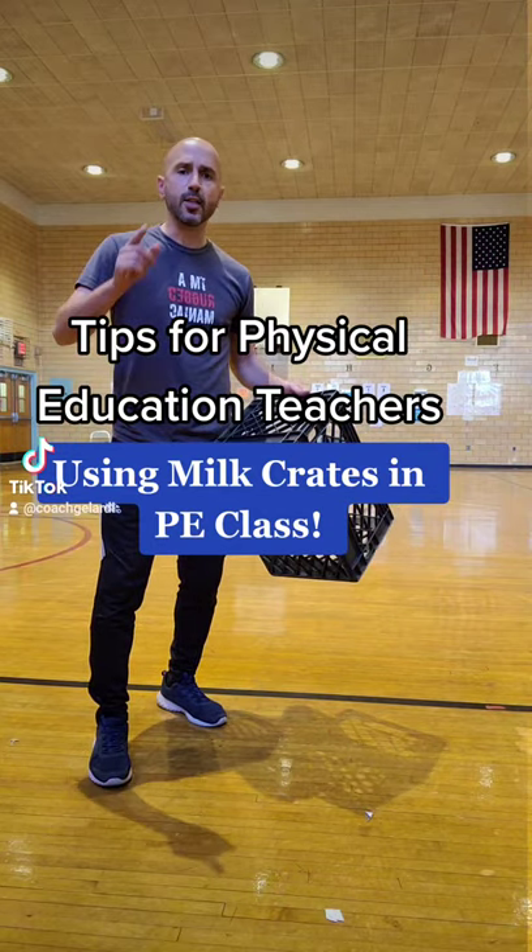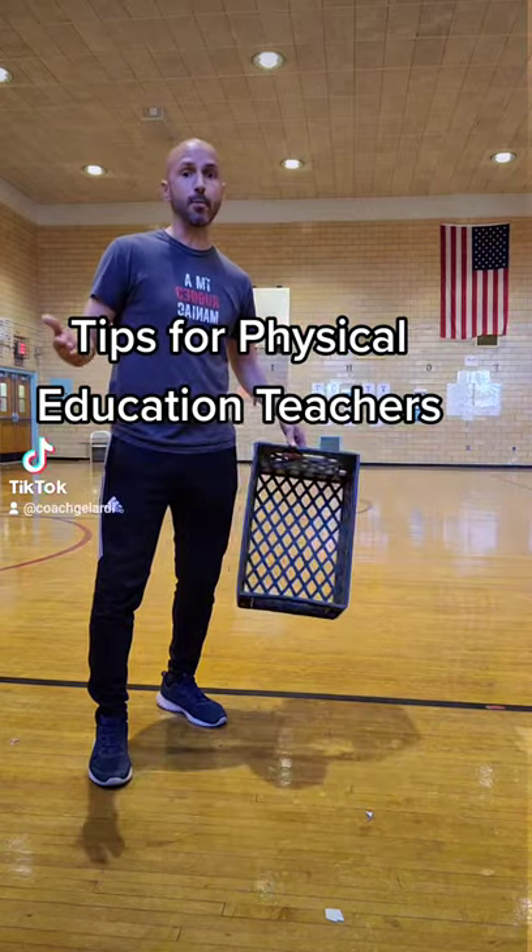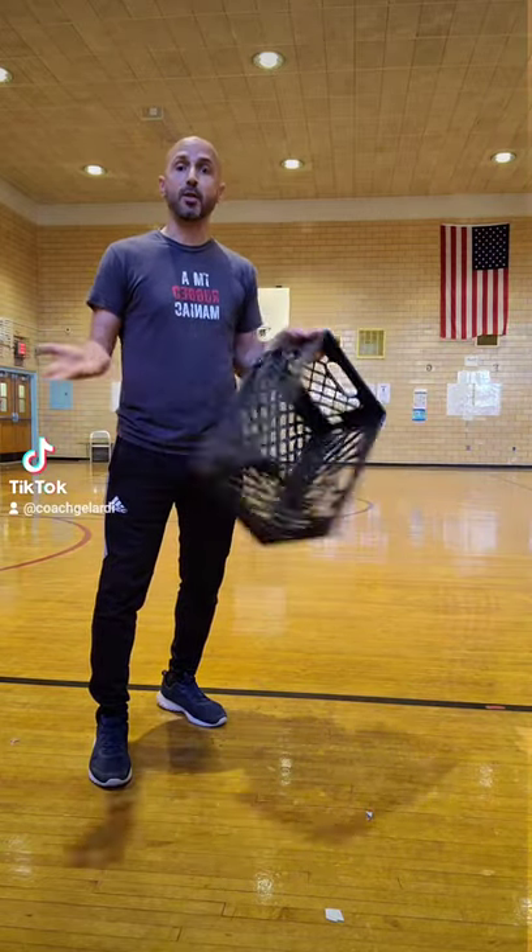Tips for PE teachers. Does your school cafeteria have milk crates that maybe you can borrow? Here are some of the ways you can work with a milk crate.